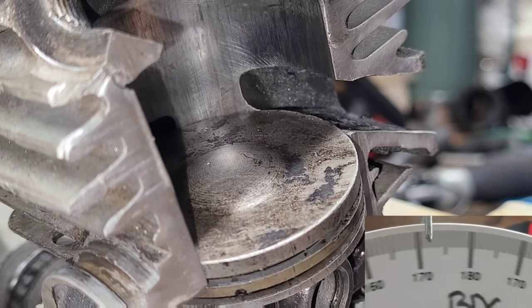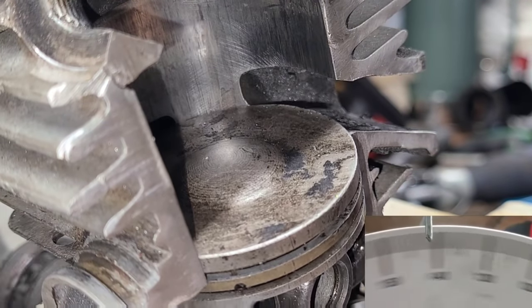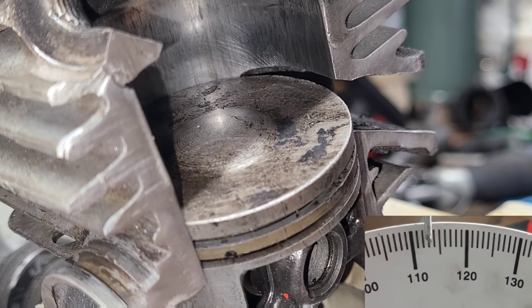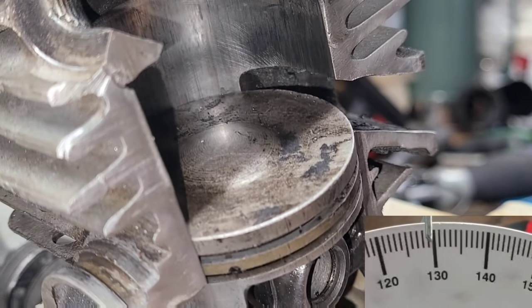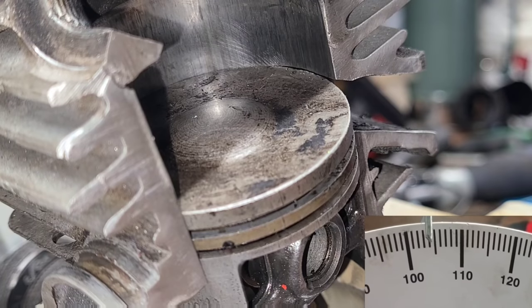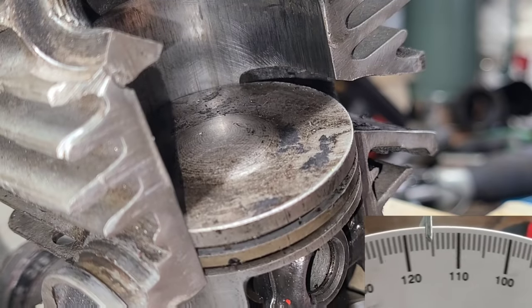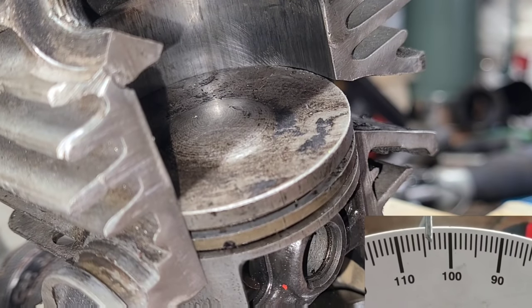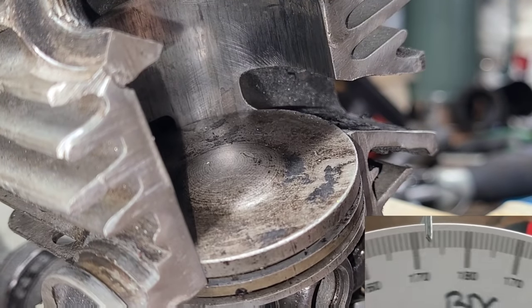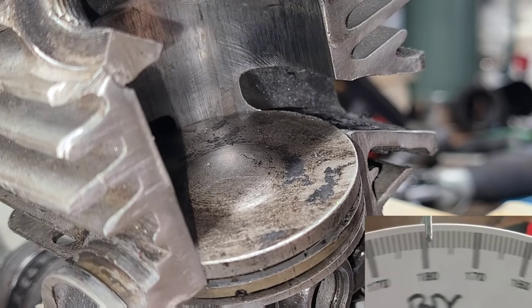Write that down — 104 degrees is your exhaust timing. To find your exhaust duration, you can do math or just look at it. Your exhaust opens at 104 degrees; count on the wheel all the way until it closes, and that is your duration. Exhaust duration is from when the piston opens the port all the way down to when it closes.